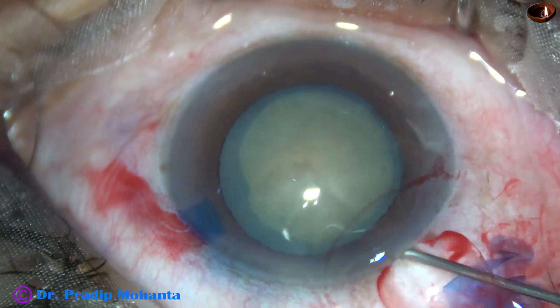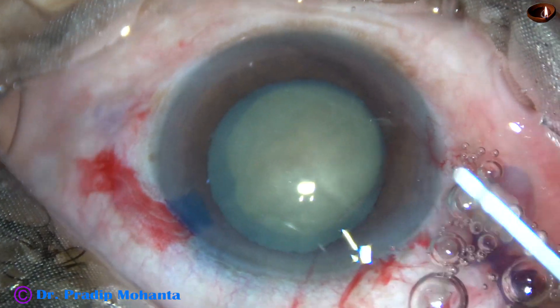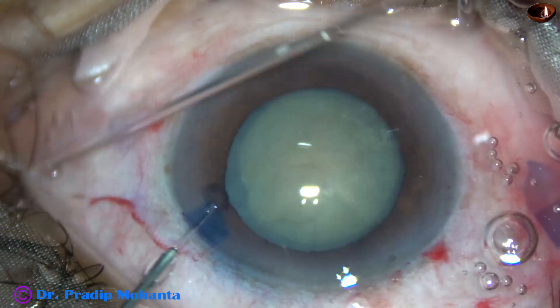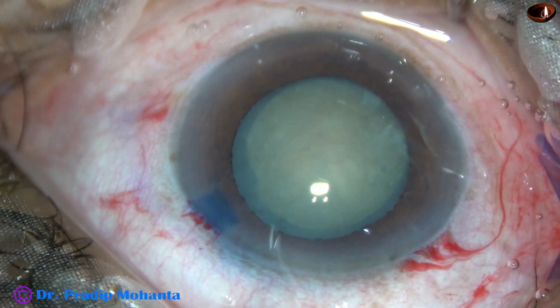Since this is a non-intumescent cataract, very little hydrodissection was done. And then the nucleus is tapped and the nucleus rotates.